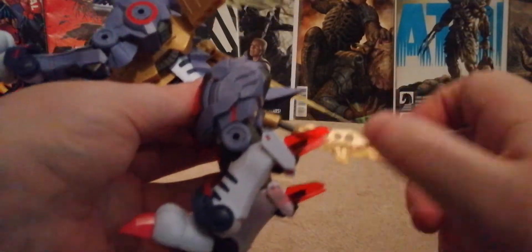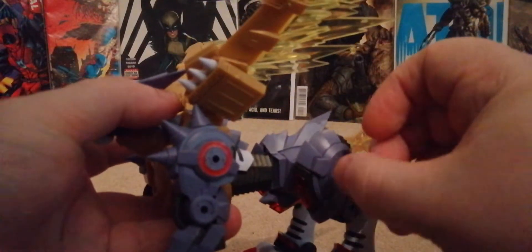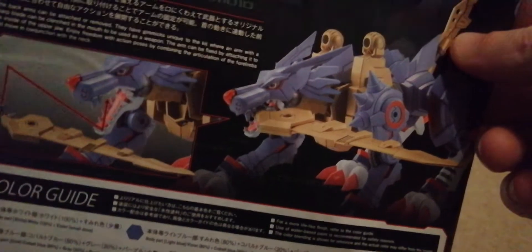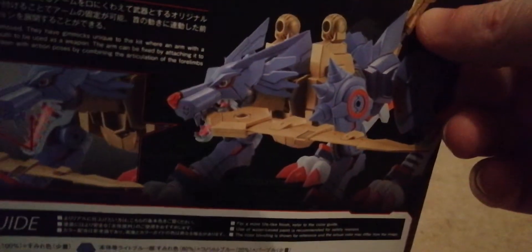The only trouble with this figure is he's very easy to break, and he feels quite fragile. I know he's a figure, so don't go too mad with him. You can also take these wings off and put them in the mouth. The only reason I'm not going to do that here is because it takes around a good ten minutes to actually do that.